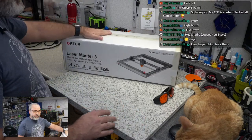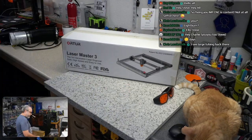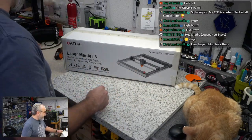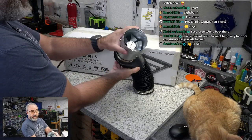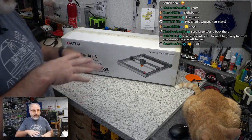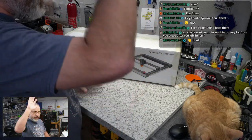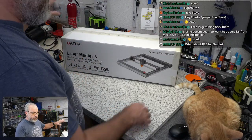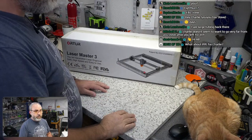They sent me the Laser Master 3, the air assist pump, and an engraving platform — we'll go through all of those. On the last stream I used a ducted fan for ventilation. This tool will not live in this shop since I don't have adequate ventilation for cutting acrylics. It goes in the other shop where I can open the big garage door and run a fan. Here we'll run it through the enclosure and out my door.